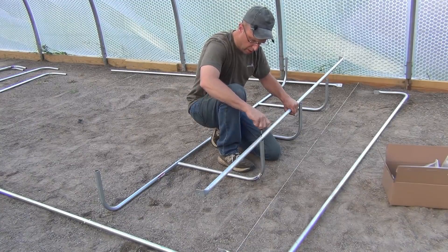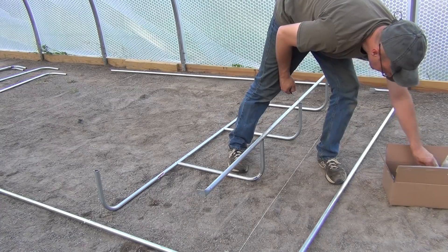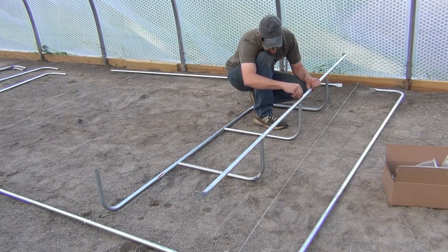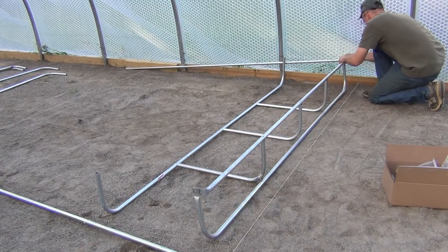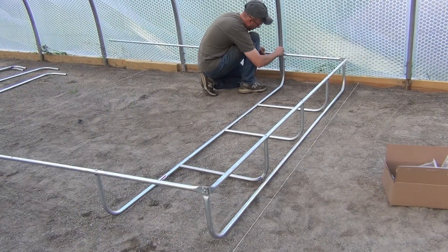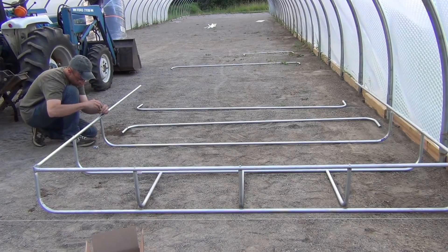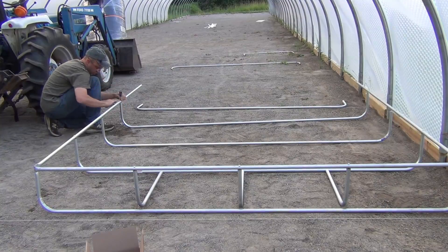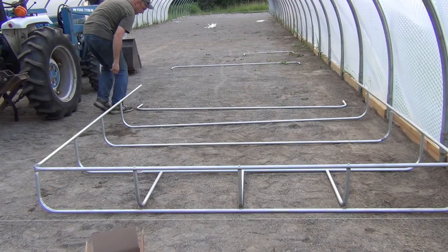I can cut and drill all this conduit in my shop — makes for a really good rainy day project — and then have it all ready to go together when the weather is nicer outside. Once the end is done, the long stretch goes together really fast. Once the liner is in, it's going to come up and over this, so it's going to hide the screws. Some people might think they're a little unsightly, but when this is all done you're never going to see them underneath that liner.